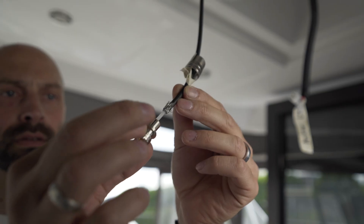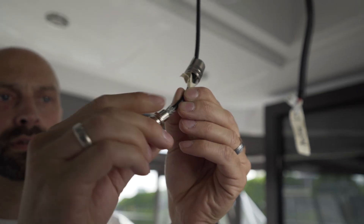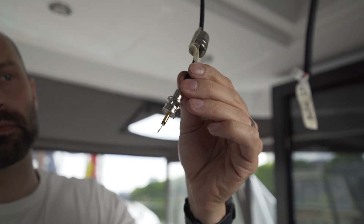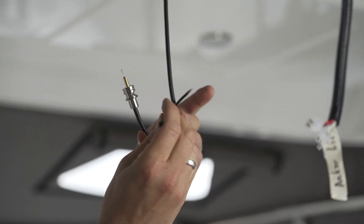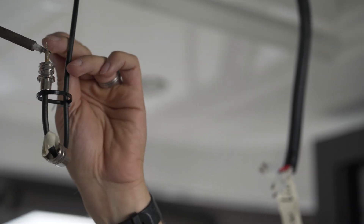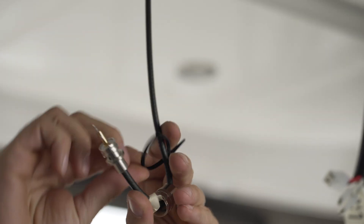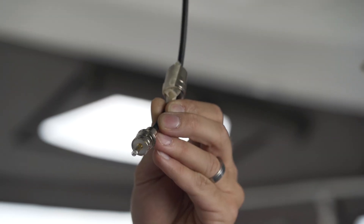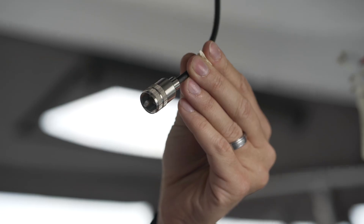A good part of the center conductor wire will be protruding from the connector after it has been inserted. Use a cable tie to hold the cable in an upright position so that hot solder can easily run into the connector. Wait for the solder to harden before cutting off the excess part of the center conductor wire. The collar can now be screwed over the connector.